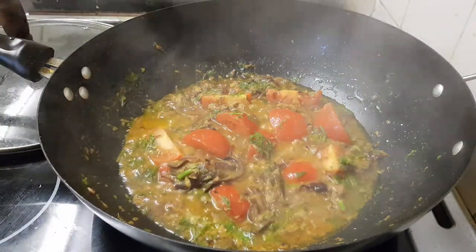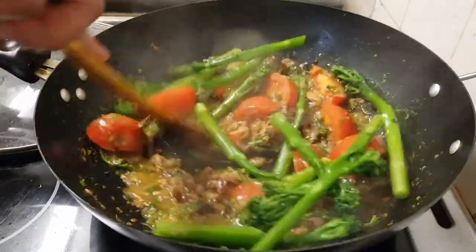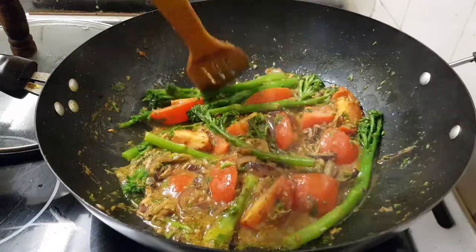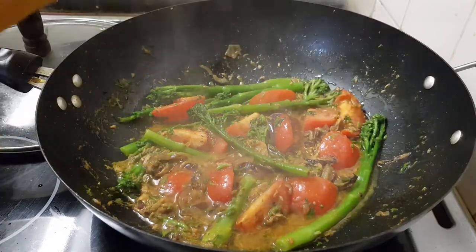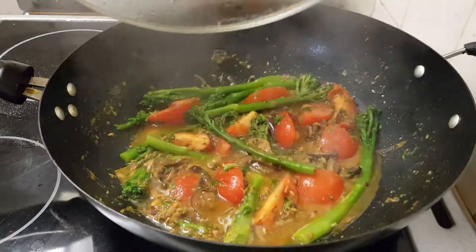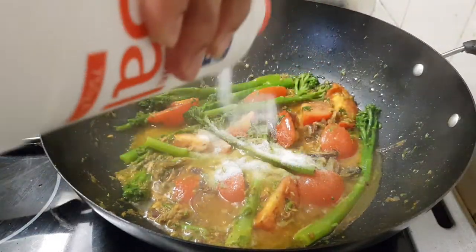Now baby broccoli — broccolini. When the broccoli is half-cooked, a little bit soft, then we add the butternut squash. Keep it two more minutes like this. Now a little bit of salt — enough, this much.